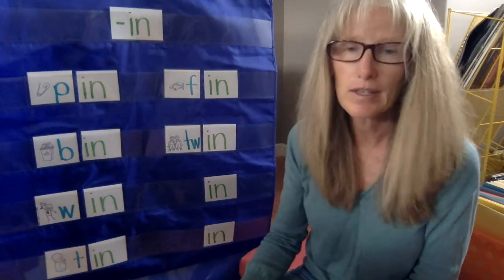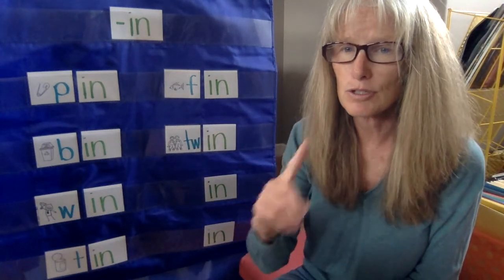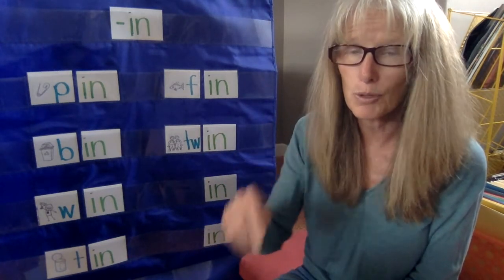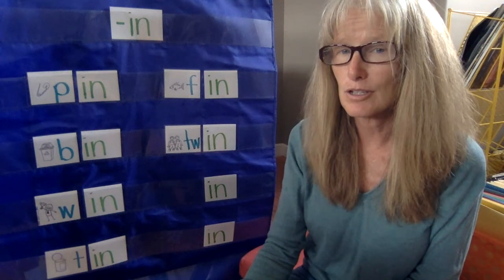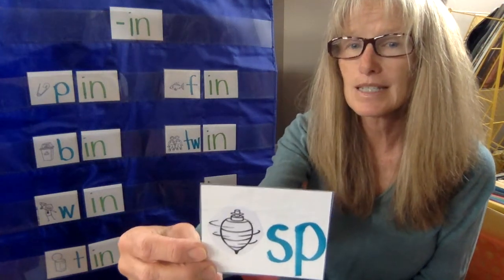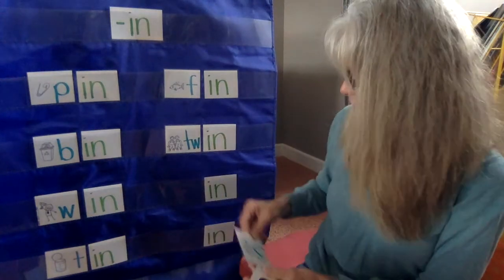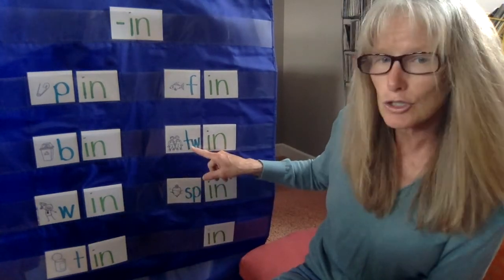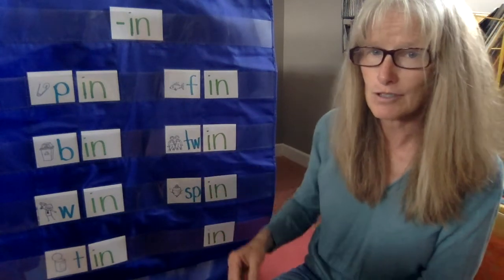Let's go on to the next one. This is something that you can do when you circle around and around and around, or like a top toy does. What does that do, or what do you do when you get really dizzy? You spin! Good job. Spin and twin are the last two that we did.